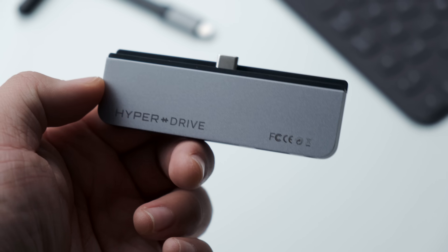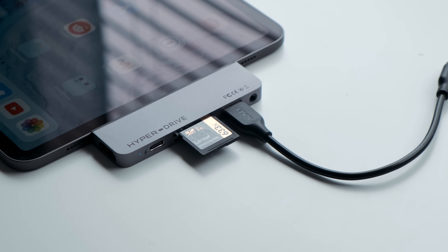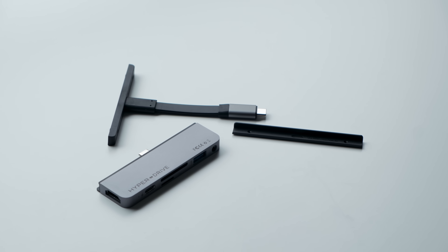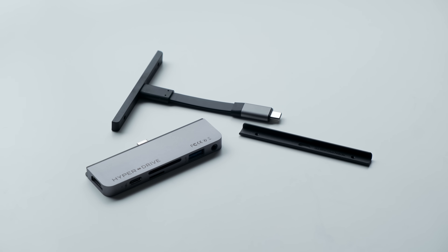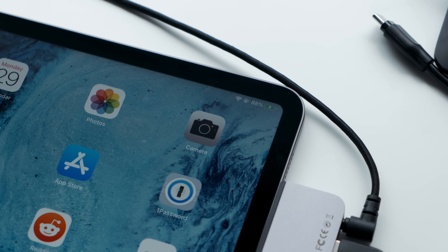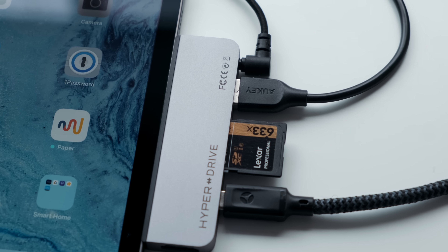Within that list of ports are a few things worth touching on. The USB-C port supports data as well as power delivery, which means your iPad can charge and sync at the same time — really convenient. The USB-A port is a high-speed port, and the USB-C port is capable of speeds up to 5Gbps, which is pretty impressive.